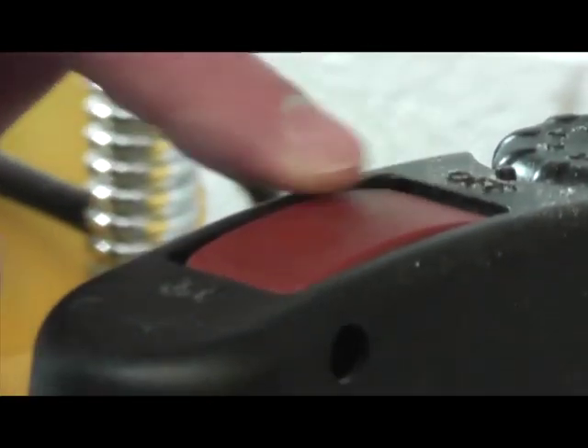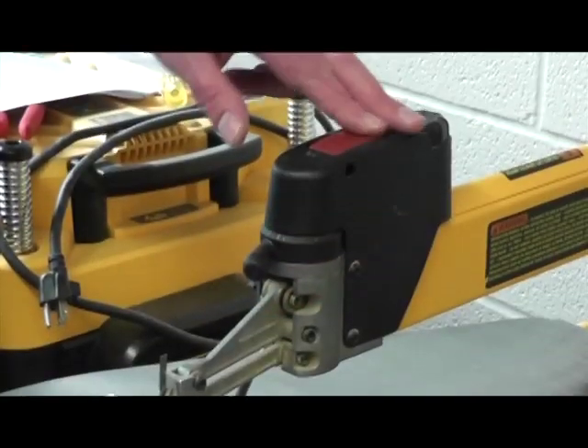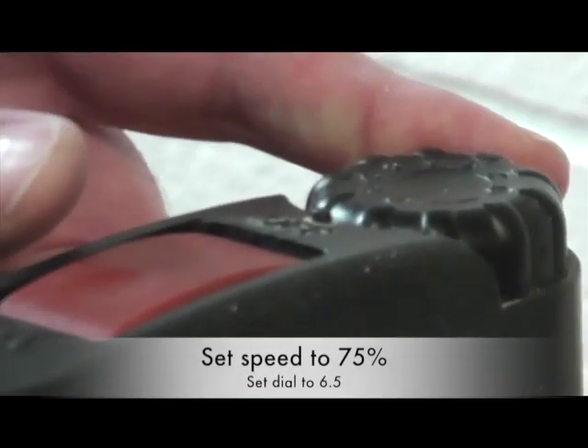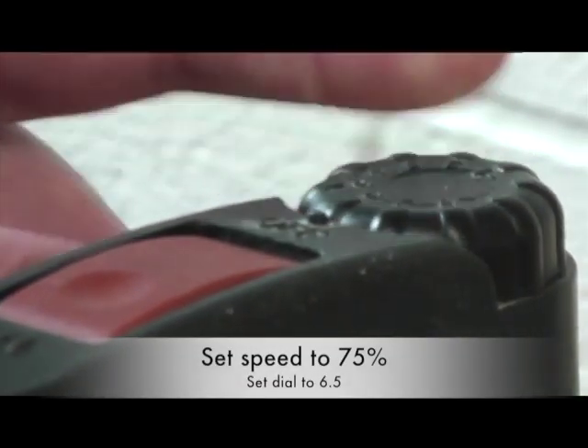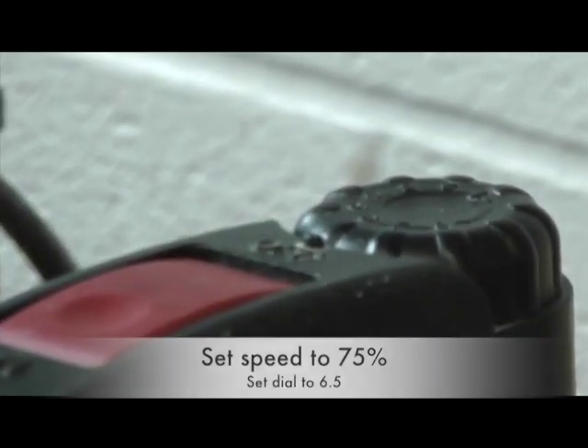The on/off switch is on the top of the scroll saw. There's a big red button that says on and off. On top of that there's a speed dial that you can adjust, and it goes from zero to eight. The safety test tells you that the speed should be set at 75%, which would be about six and a half.